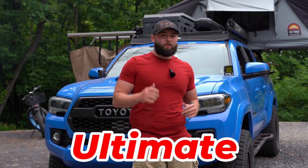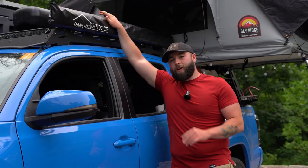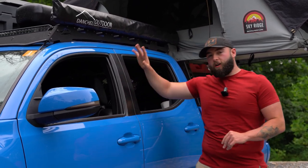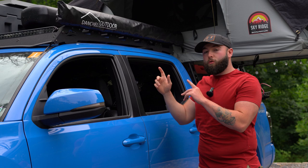I want to show you guys how I set my Toyota Tacoma roof rack up to be the ultimate overland roof rack. This is set up for me and my fiancé to live out of. I'm going to start by showing you guys what's on the driver's side here. This is a typical awning. I got this on Amazon for about $100. I'm going to pull it out for you.